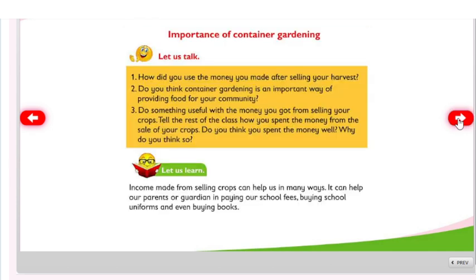How did you use the money you made after selling your harvest? Do you think container gardening is an important way of providing food for your community? Do something useful with the money you got from selling your crops. Income made from selling crops can help us in many ways — it can help our parents or guardians in paying school fees, buying school uniforms, and even buying books.